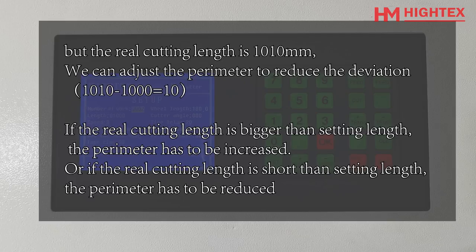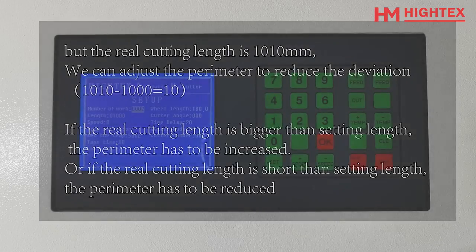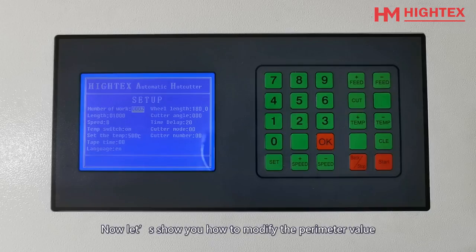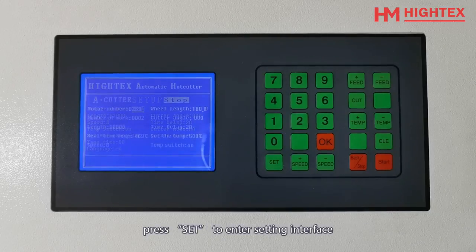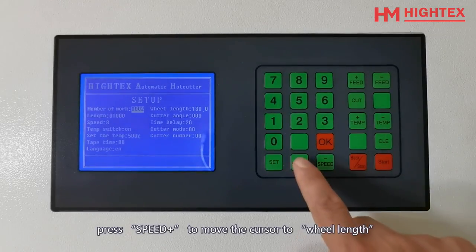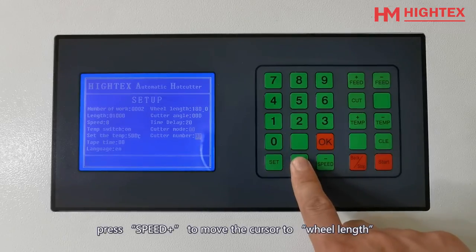Or, if the real cutting length is shorter than the setting length, the parameter has to be reduced. Now let's show you how to modify the parameter value. Press Set to enter the settings interface. Press Speed Plus to move the cursor to view length.